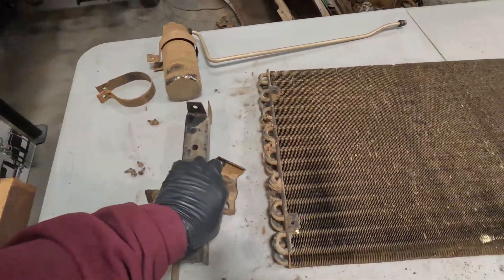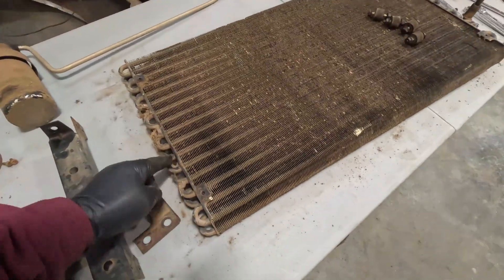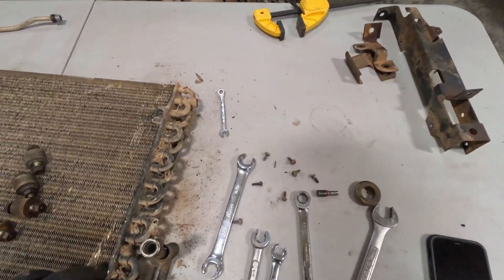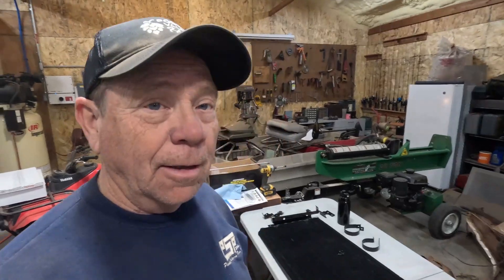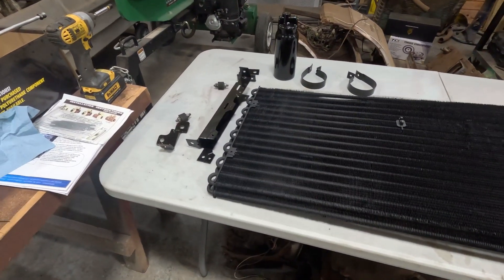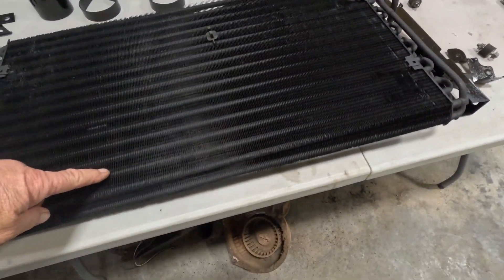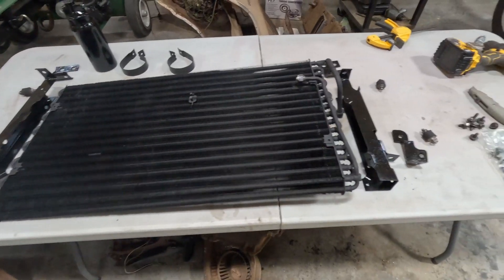I'll take these parts, do a little sandblasting, clean them up, get them repainted, clean all this up, wash it off, get rid of the cobwebs, and go from there. I did some sandblasting, some cleaning, some painting — parts are about ready to go back together now. A lot of straightening of the fins; it took me a little while to do all that, but I cleaned it up and getting ready to put it back together.